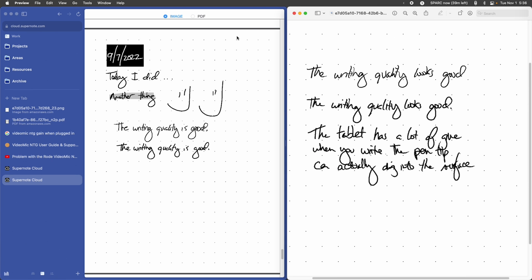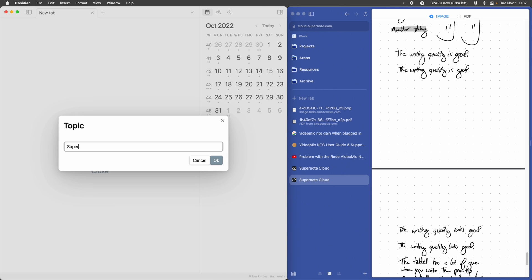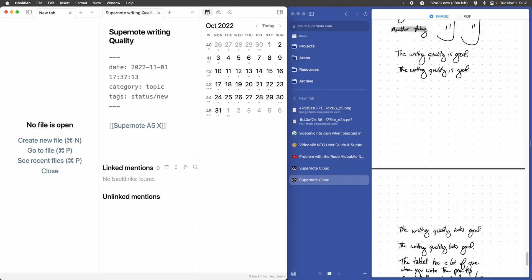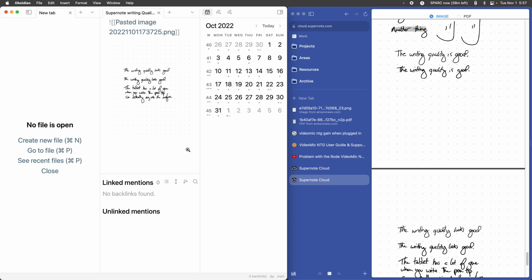They make it really easy to save — you just right-click on it because it's a web page, and then you can save it right there. Then I can paste that into Obsidian. From within Obsidian, I start a new document, right-click on the image, copy, and paste. And then it's there. You can do the same thing in Notion — pretty much any PKM system. That's how we get images from our SuperNote onto our device.